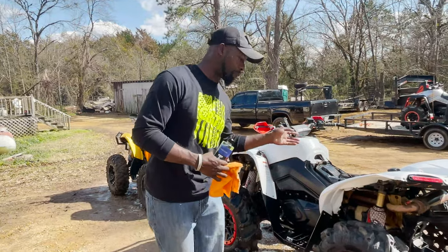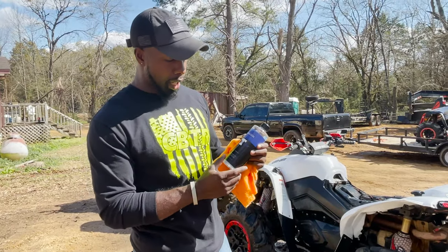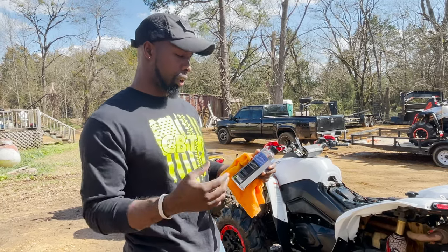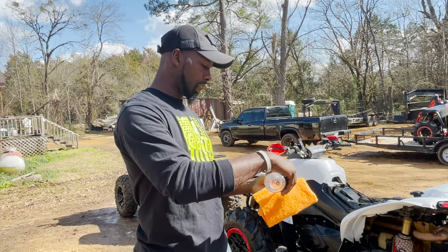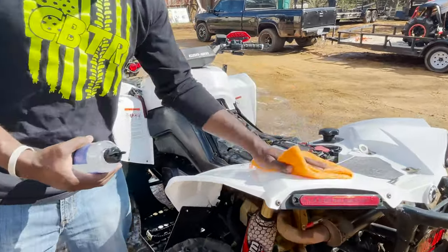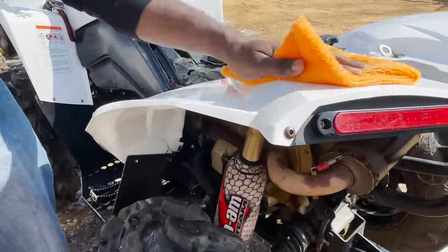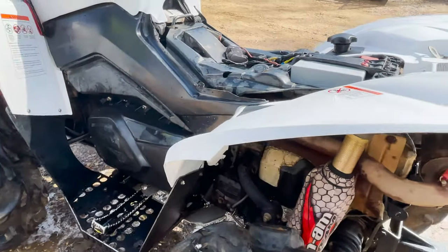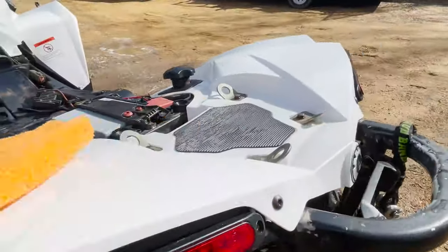The bikes are cleaned up pretty good — didn't do too bad of a job. The next step is to use the Black Butter, which is a trim restorer that adds a bit more shine. You just pour a little bit onto an applicator, dampen it up, and make circular motions with it. We can do a comparison — this side versus that side where we haven't applied it yet.